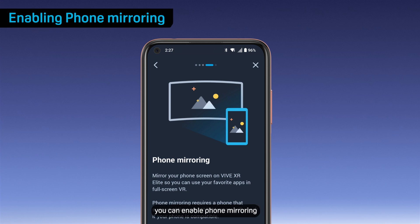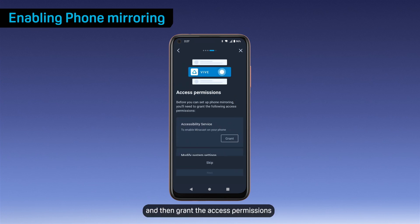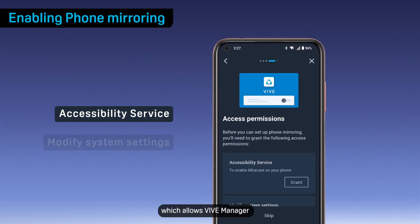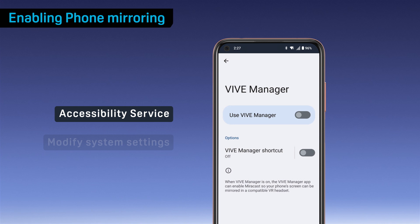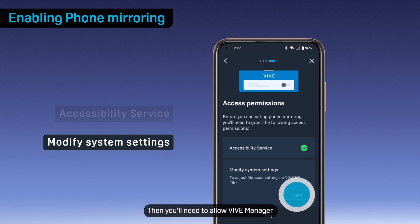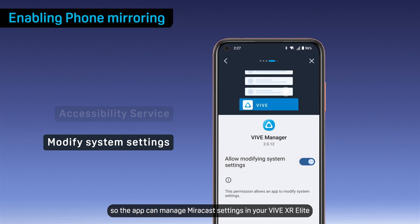If you're using Android, you can enable phone mirroring. Here's how. On the phone mirroring screen, tap Next and then grant the access permissions VIVE Manager needs in order to use phone mirroring. First, grant access to the Accessibility Service, which allows VIVE Manager to enable Miracast on your phone. Then you'll need to allow VIVE Manager to modify system settings so the app can manage Miracast settings.